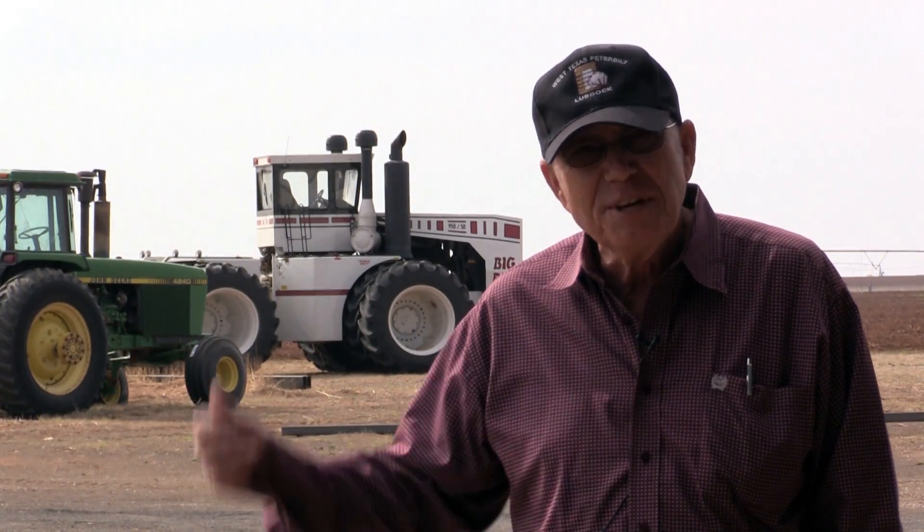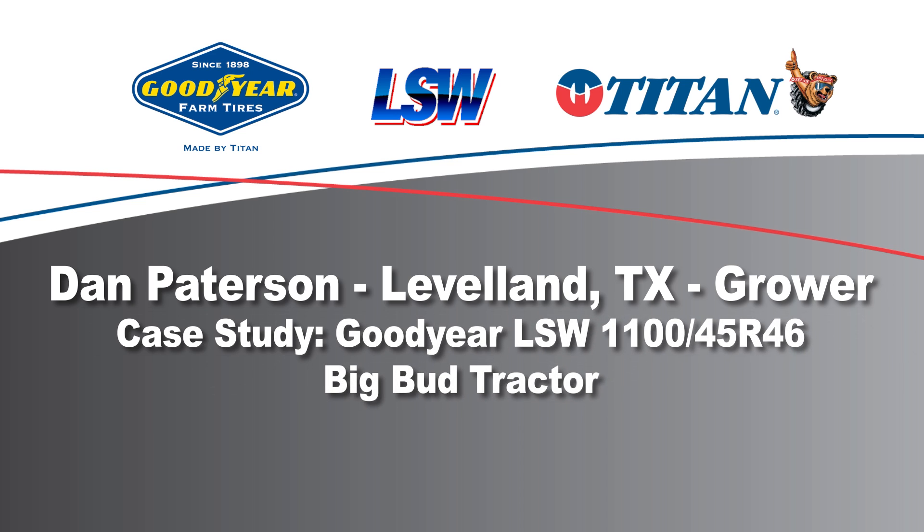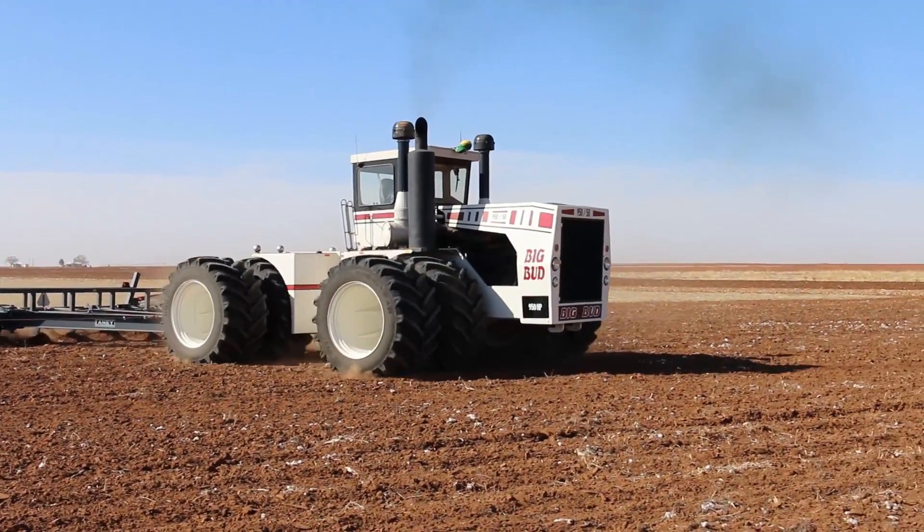This is a farm tractor. Basically, we're cotton farmers. We raise some peanuts, some grain sorghum, but in West Texas, cotton's pretty well king, so that's kind of what we do.